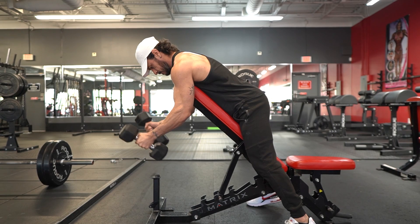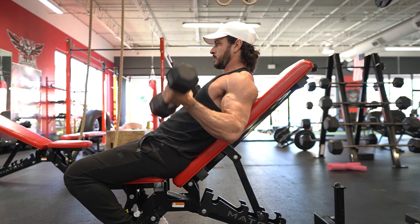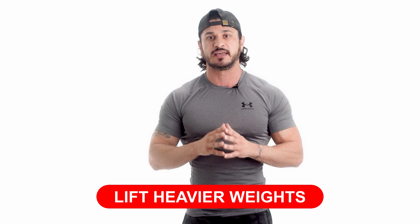By simply changing the angle and orientation of your arms, you can work different muscle fibers and bring a new stimulus to your muscles, promoting further growth. Tip number two: lift heavier weights.